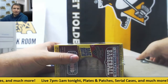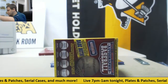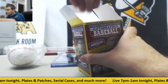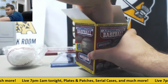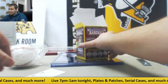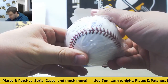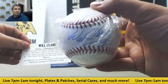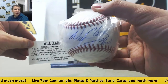And now let's see what the baseball is. This baseball is going to be Will Clark — pretty cool one right there. Not sure what the inscription is, but Will Clark signed baseball. Oh, the thrill — notable nickname. Autographed baseball.